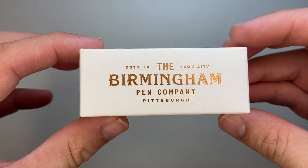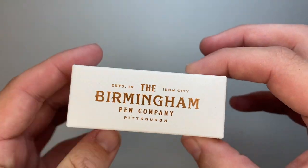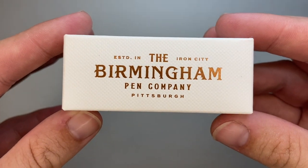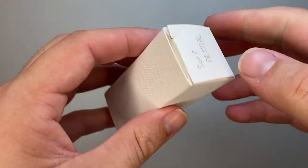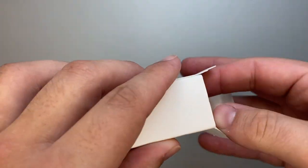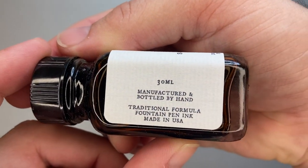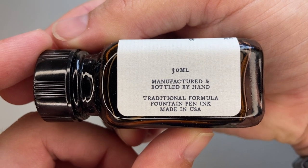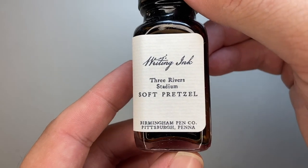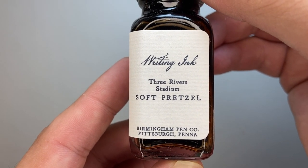This is how the ink comes packaged — it's in a nice box. I've written Soft Pretzel on the top because there's no distinguishing feature on the box to indicate what ink it is, and I have a number of these. The bottle is fairly similar to what was originally made — 30ml, manufactured and bottled by hand, traditional formula fountain pen ink, made in USA. This is the Three Rivers Stadium Soft Pretzel from Birmingham Pen Company, Pittsburgh.